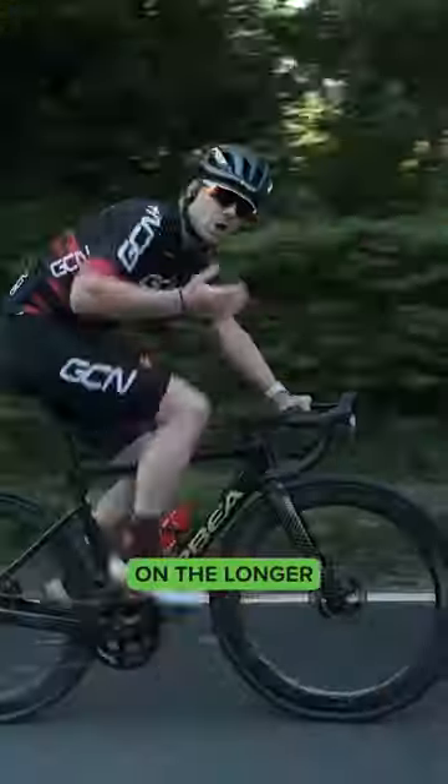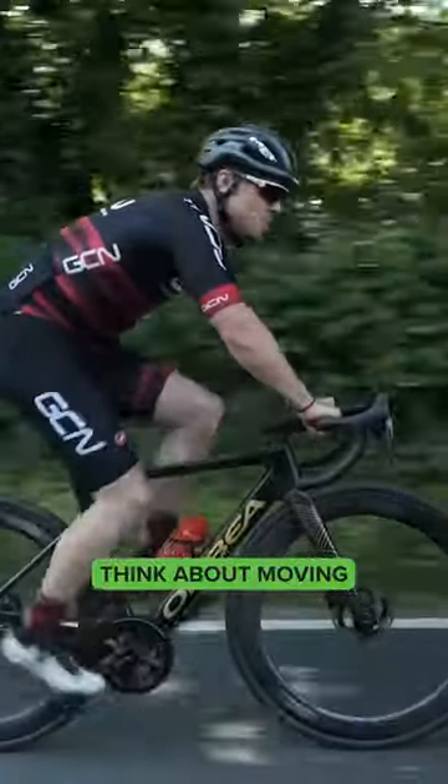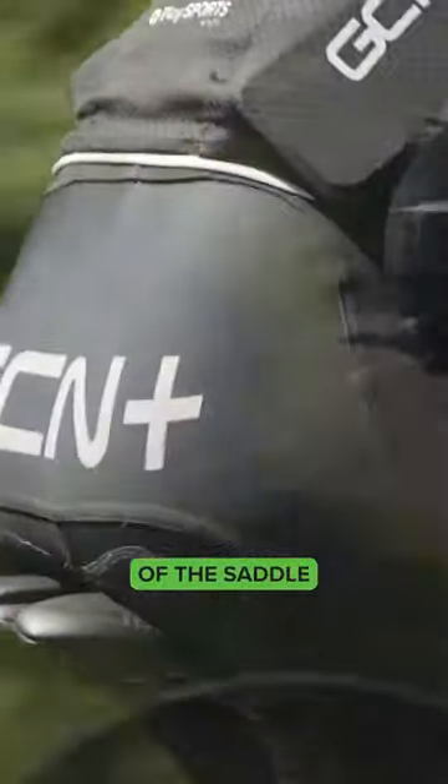For the most part, if you're riding on the longer, steadier climbs, you want to think about moving your weight backwards onto the back of the saddle.